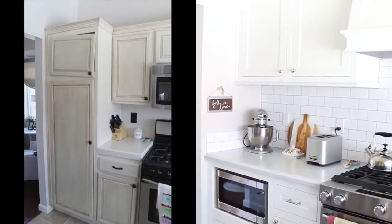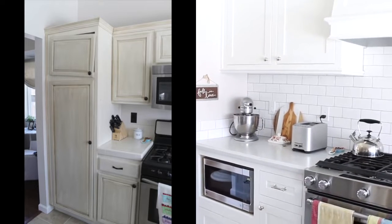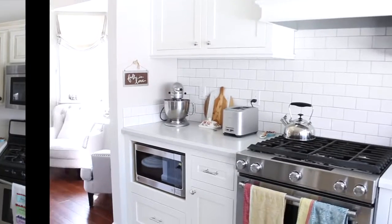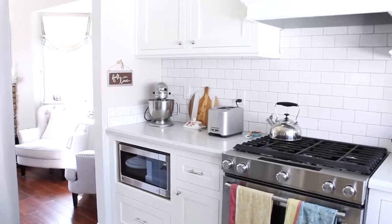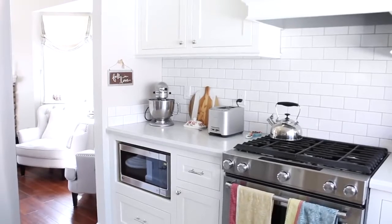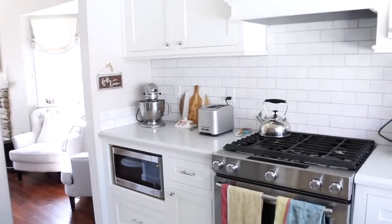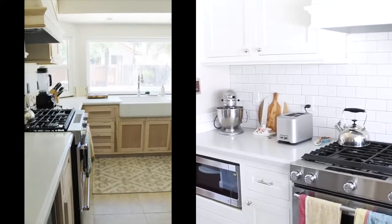We had a giant pantry right over there where the KitchenAid is — it was really big but we didn't actually use it. It was pretty much halfway empty, just a lot of useless space. So we ended up taking that out and extending our countertops to make it more functional. I would rather have all the prep space since our kitchen is very small than have extra storage.